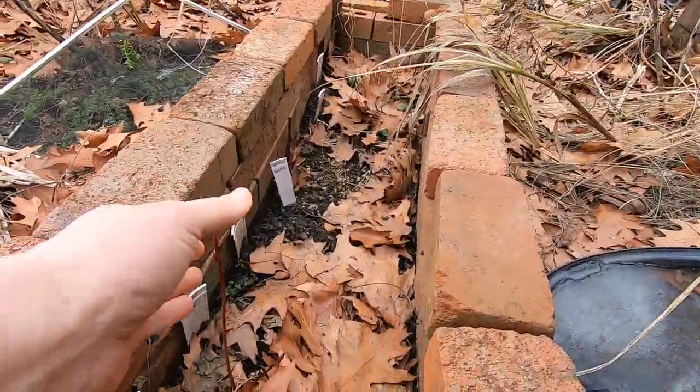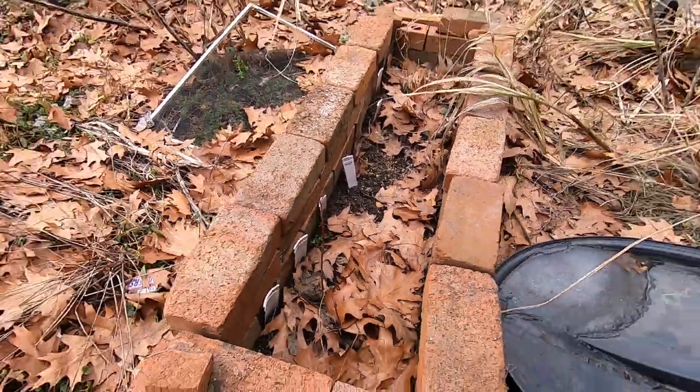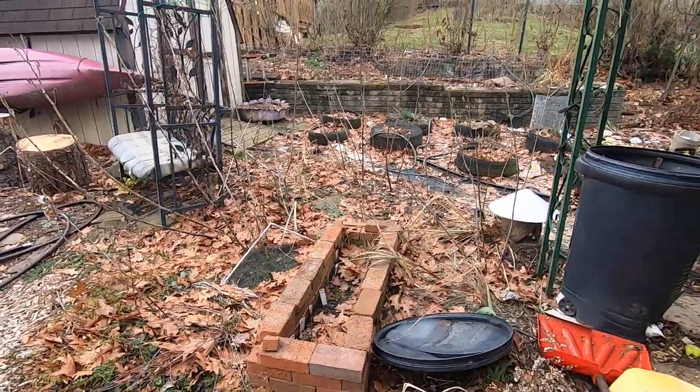Look at red osier dogwood - this is that doll's eyes dogwood. Look how bright those are, they are so cute. I need to transplant and pot those up.